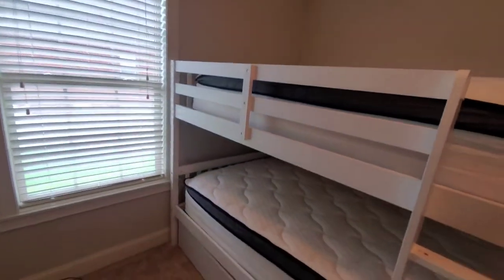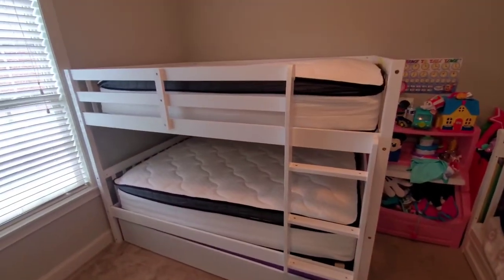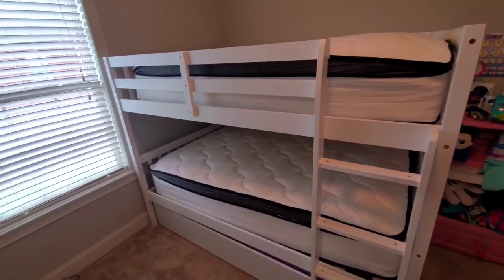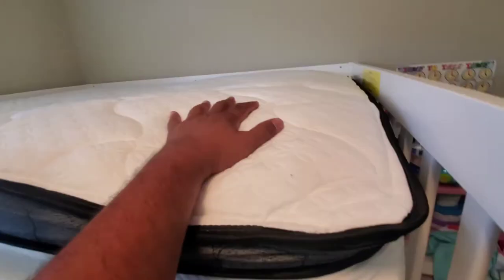This is not for a bunk bed. This is not for bunk beds — this is for a regular bed. Also really lumpy.